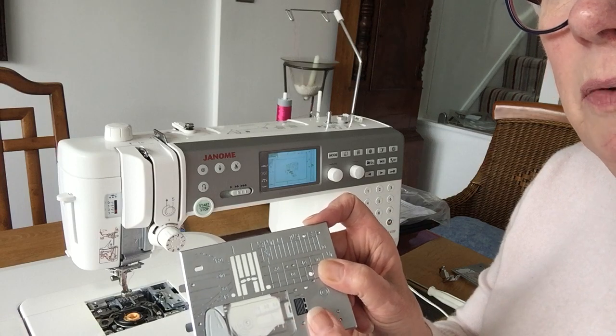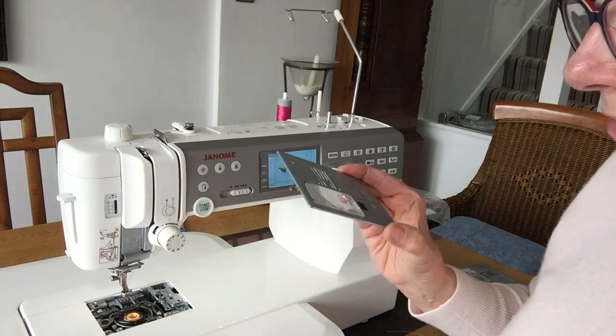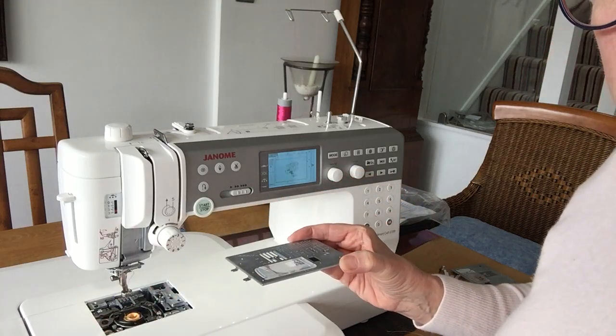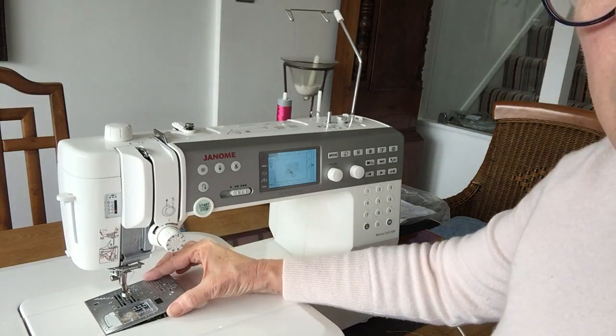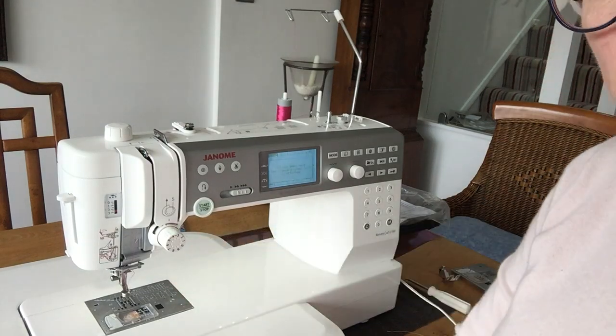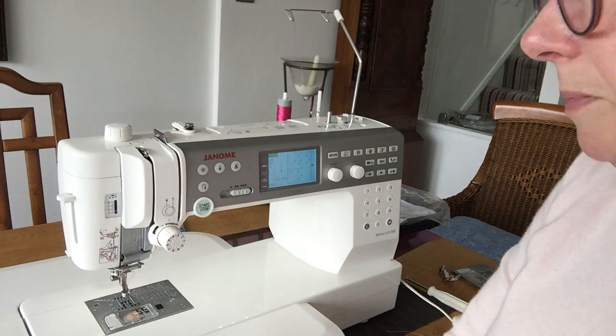What is wonderful is how easy it is to flip between the two. There's a very clever device underneath the side that just flips the plate up — no having to wrestle with screwdrivers. All you do is slide it in and pop, and it's done. That's really clever — that's one big thing for me.